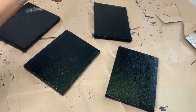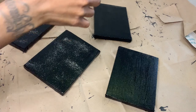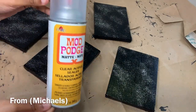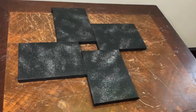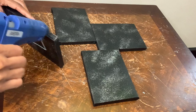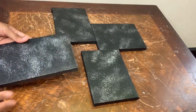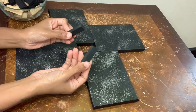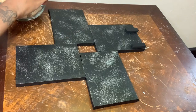Now I'm going to sprinkle some glitter on top to give them a little bit more detail. I'm going to use some sealer off camera to seal the glitter. I placed my canvases in my desired shape and now I'm just going to glue them all together. Next I'm using more of those wooden blocks and I'm going to place six to each canvas in a unique pattern.